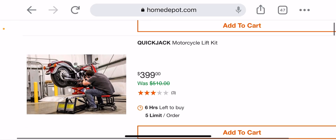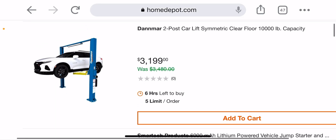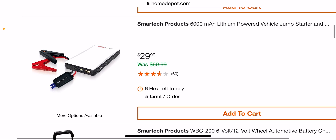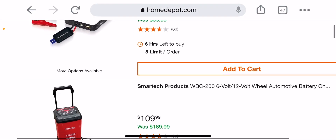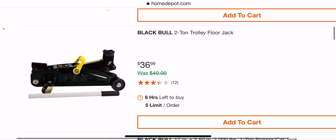There's a really cool motorcycle lift here for four hundred dollars. You also get the floor crane — 10,000 lb capacity — for $32, not bad. There's a power jumper for 30 bucks. I have one similar to this; they work well, really work well on lawn mowers and small batteries. There's a Black Bull two-ton for $36.99.